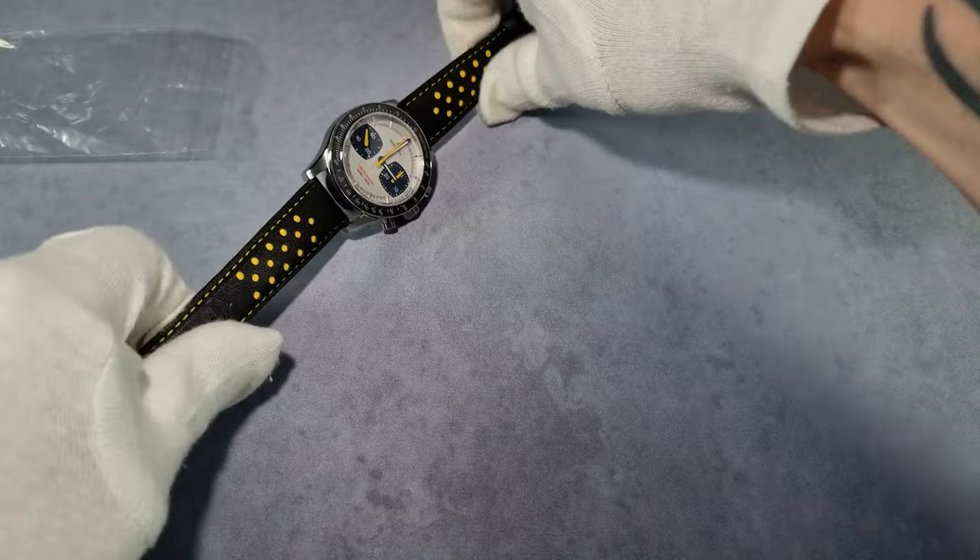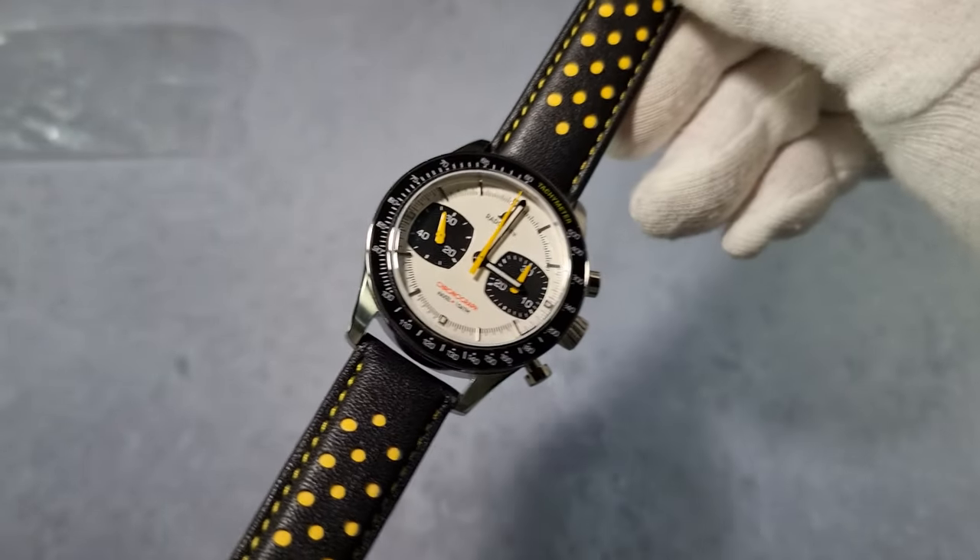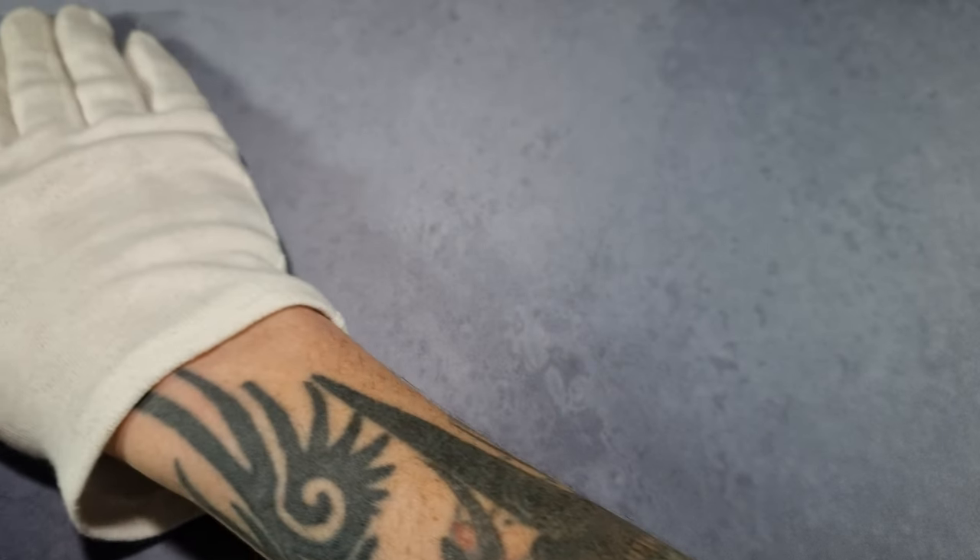Now onto the surprise watch — and that's mine, by the way, it's for me. It's not often I get a chronograph, but I'm glad this one came in. It's nice.